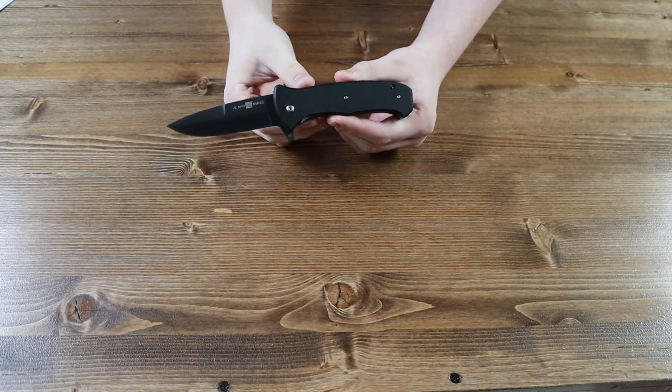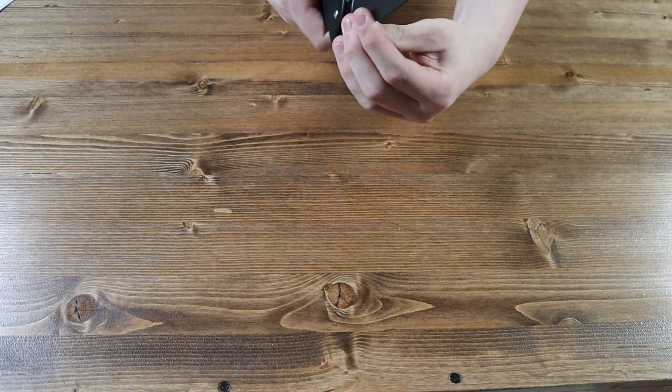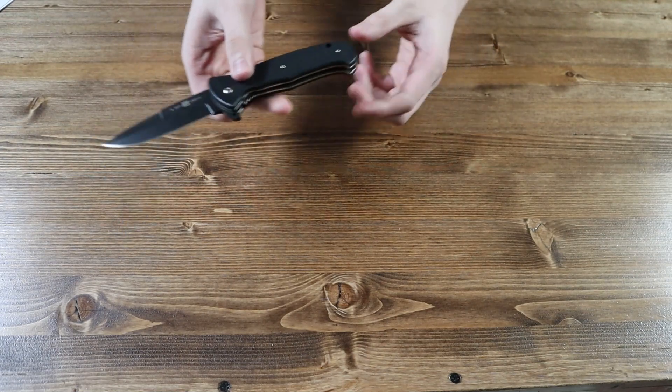On the back you can see the SKU of the knife and the blade steel. There are no thumb studs on either side. However, there is a flipper tab on the back of the knife that allows for one-handed opening.